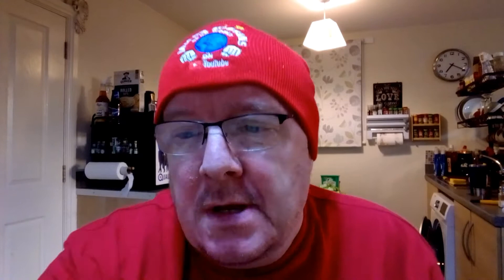I want to show you the ingredients. First ingredient: Farm Foods plum peel tomatoes. I've got three cans of that for £1.20 — 40p a can. Now whether they're sold separately at that price, I don't know, but three cans for £1.20, which is a bargain.